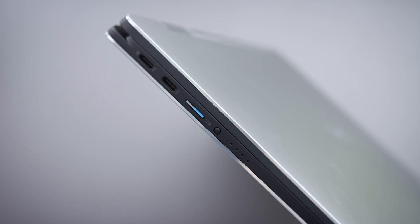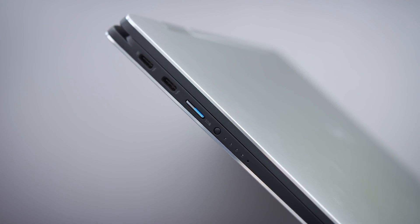Charging is USB-C and there's also a battery indicator, which we see on XPS products. I like seeing that.